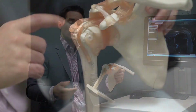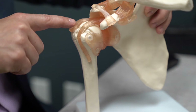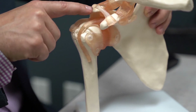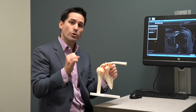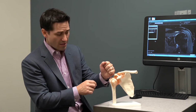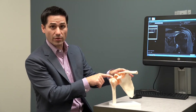Lastly, a cortisone shot every now and then can help as well. When we do that, we're putting a needle right up on top of the supraspinatus tendon, right underneath the acromion bone into the bursa in that space between the two. Typically we use an ultrasound machine where we can look inside and direct the needle perfectly into that spot on top of the rotator cuff.